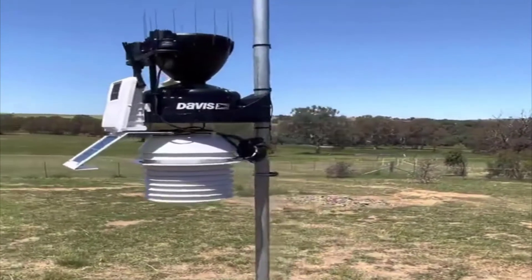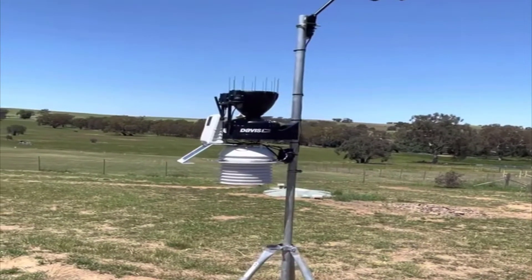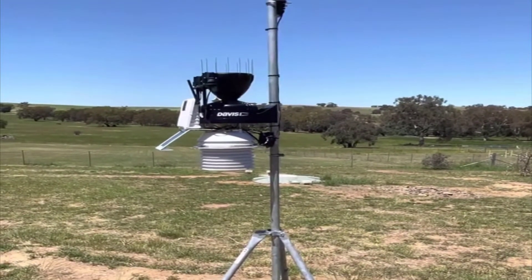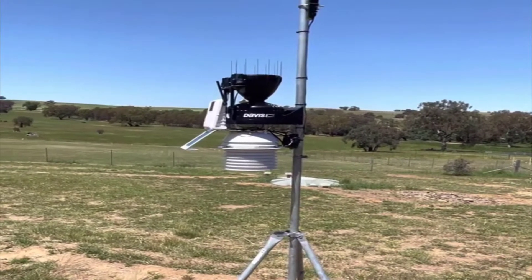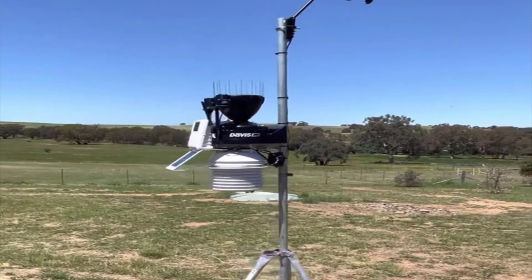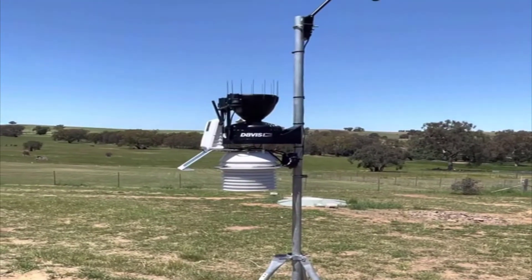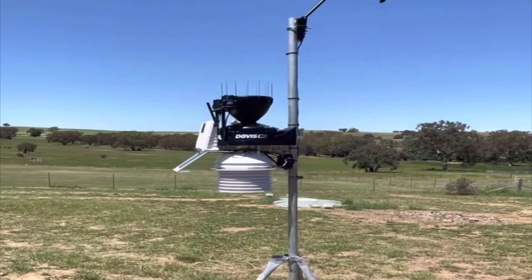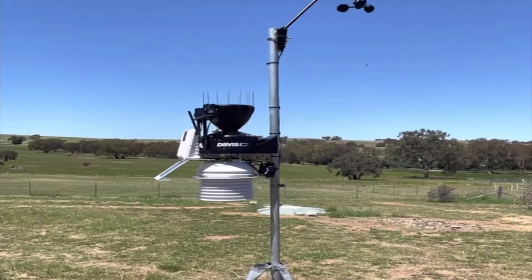I won't go into absolutely everything that this thing monitors because it's a lot of different stuff. Basically if it can be monitored outdoors, it is monitored. Temperature, barometric pressure, moon phases, date and time, wind speed, wind direction, humidity — you name it, it's on there. I really like that there is a nice graph for barometric pressure so you can see drops very clearly and easily. You can set alerts for barometric pressure drops to let you know that there could be a system coming.